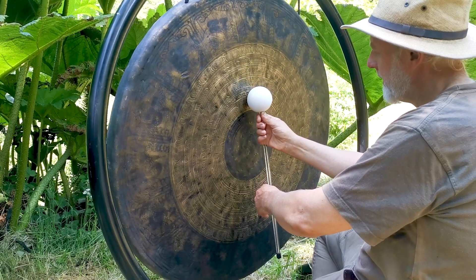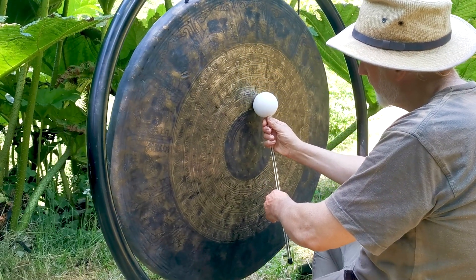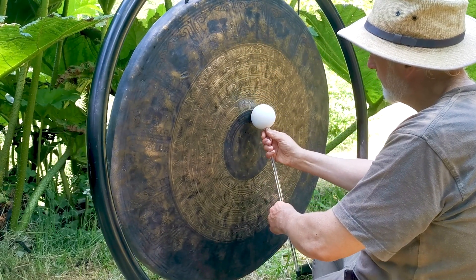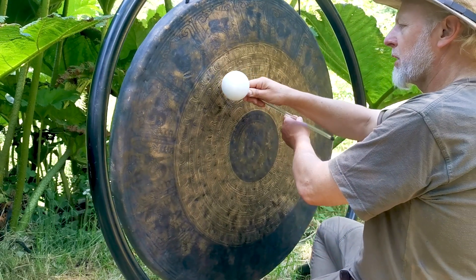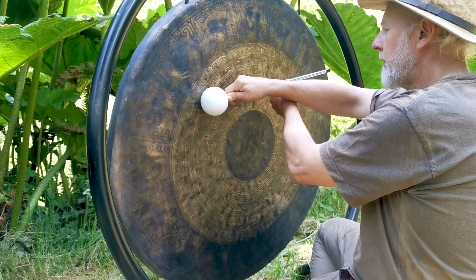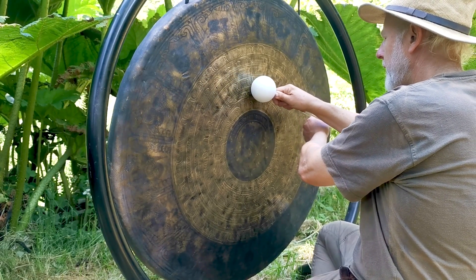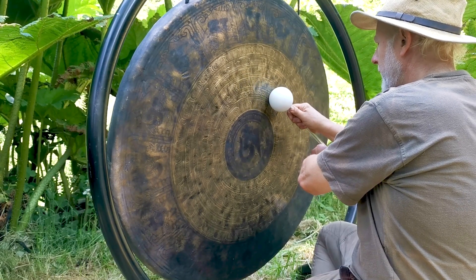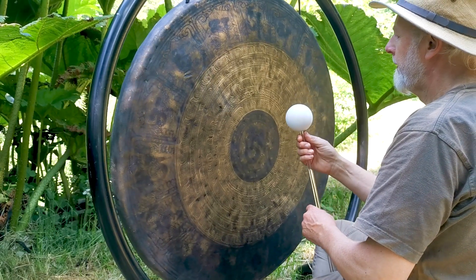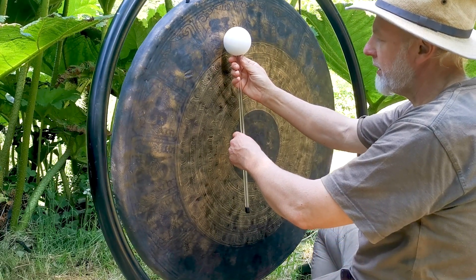My thumb is just resting on the ball. I'm not trying to make the sound, but the sound just comes. Sometimes it's better to make a sweeping movement over the top or the bottom. If you can, try and keep the shaft perpendicular.